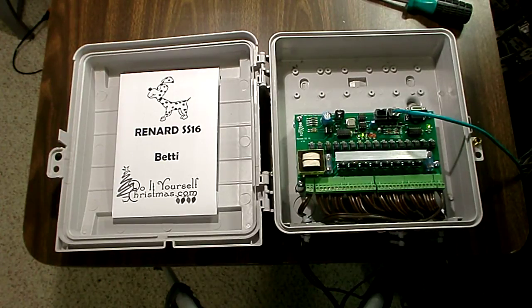Again this is not my idea — it's based upon all the excellent designs on doityourselfchristmas.com. Thanks to everybody there for all the help and advice you give us. Looking forward to doing our Christmas display and setting it up for the Thanksgiving weekend. Thanks again to everyone at doityourselfchristmas.